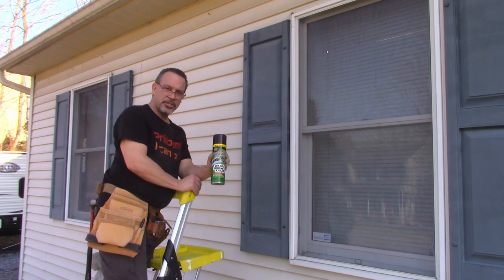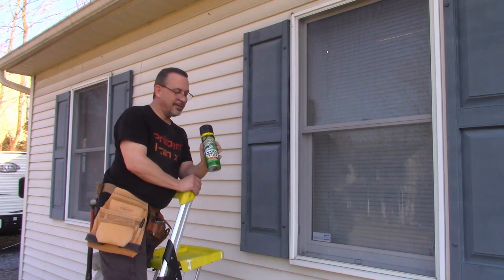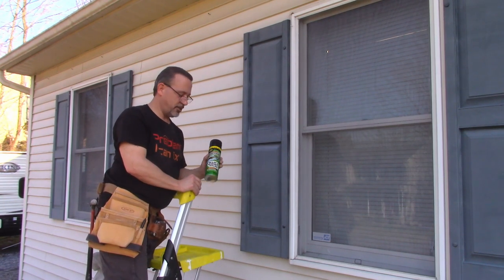Before you get started, make sure you have some hornet spray handy. You never know what's going to be hiding behind these shutters.